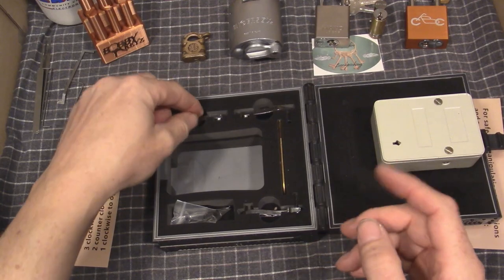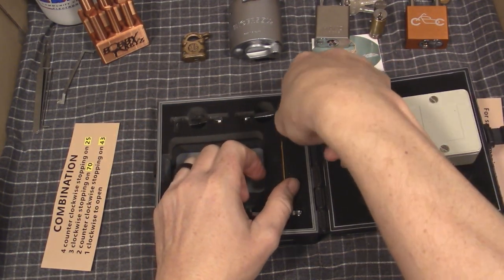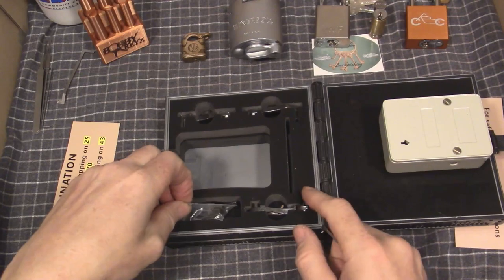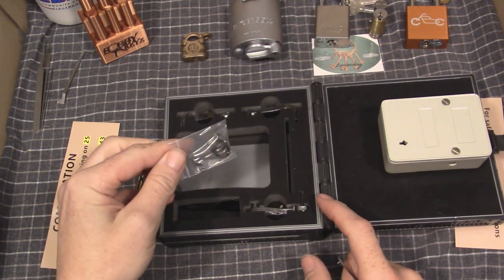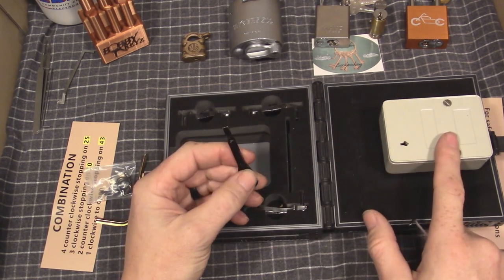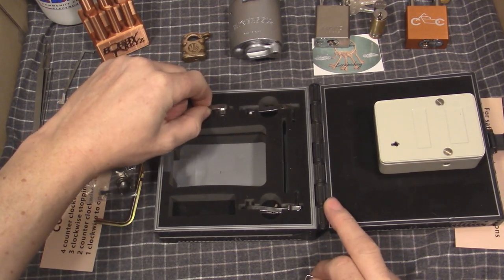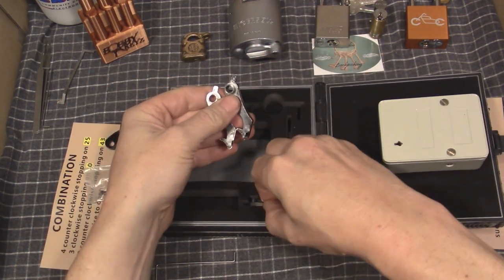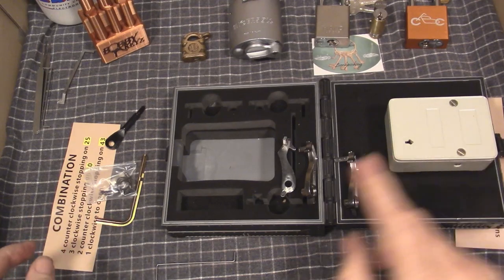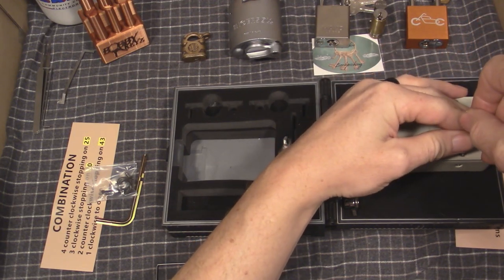So what does it come with? It comes with a change key — let me pull that out. It's really nice foam packaging in here to hold everything. There's the change key for changing the combination. It comes with extra springs, one for each lever that's included. It comes with a screwdriver for taking it apart, taking the back off, changing the lever. And it comes with three levers besides the one that was in it, which I changed out for the three-combination one.